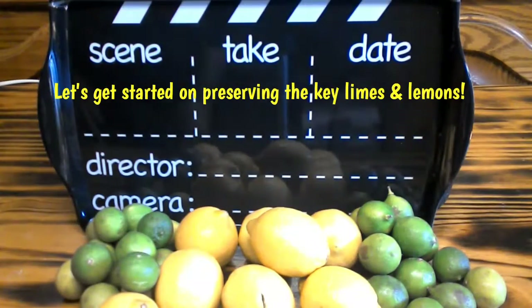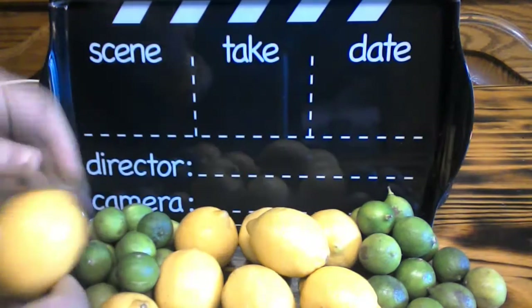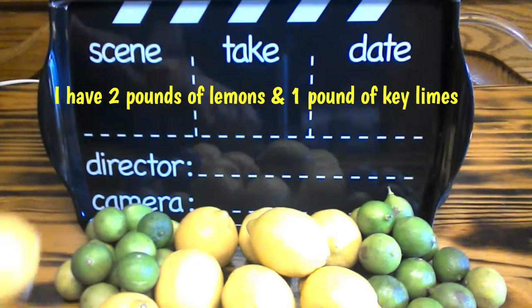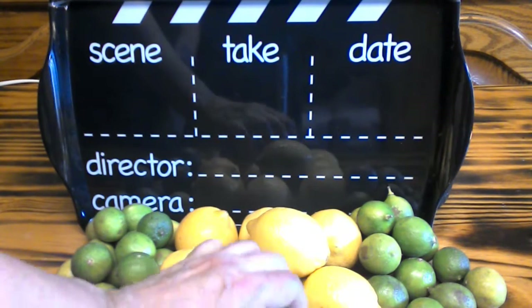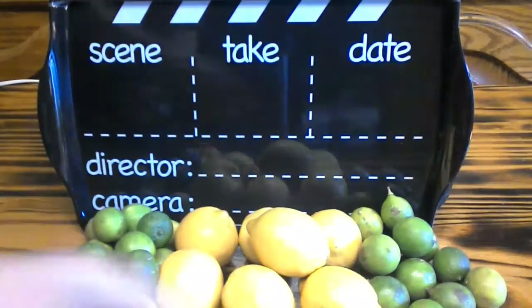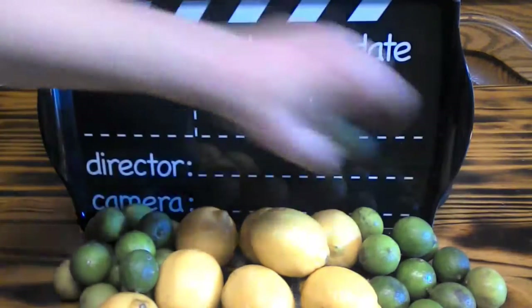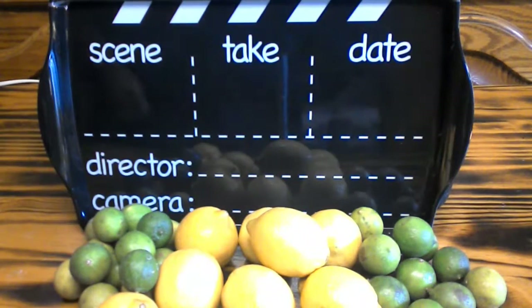Good morning! Today we're going to be preserving lemons and key limes. What you're going to want to do is remove the end of each fruit — take that part off. Then take them over to your sink and wash your fruit. On the limes, you're going to want to do the same thing: take off that little part where it was attached to the tree and make sure they're all removed. Then wash up all your fruit and from there we'll go on to the next step.